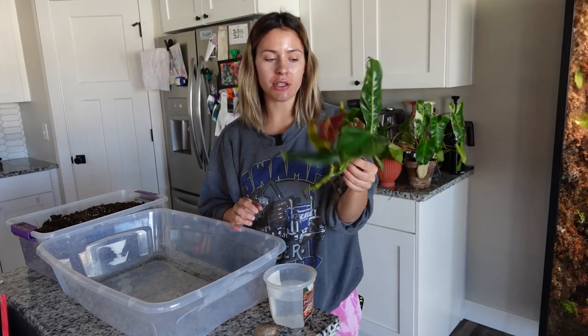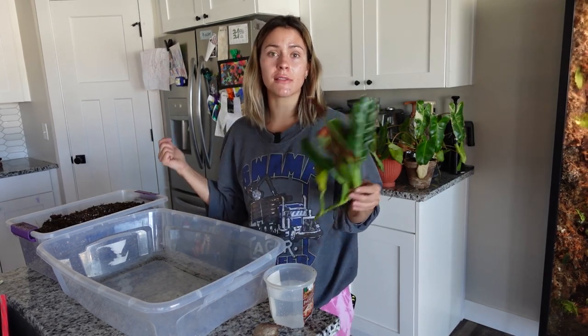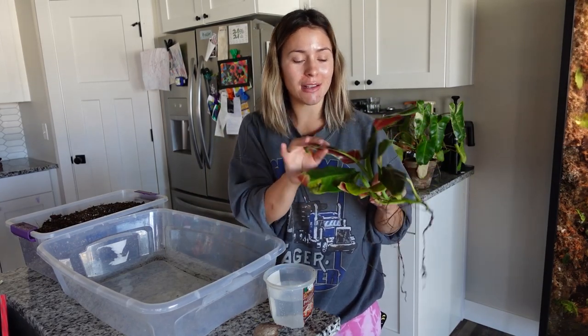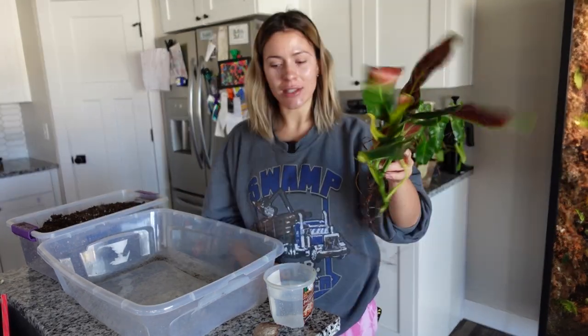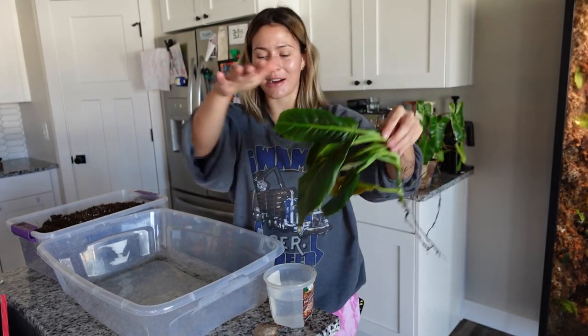I'm gonna start off by potting up this plant, which is a philodendron subhastatum. This is a cutting from my mother plant which lives downstairs in my six-foot terrarium. It is a little bit wilty because it's been sitting out just as a cutting in air — I didn't even have it in water. It's bent a little bit weird because it was pushed against the top of the terrarium.